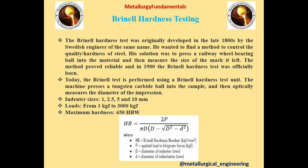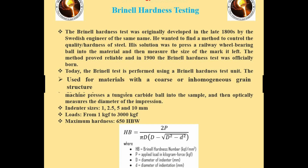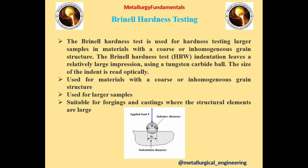The second type is Brinell Hardness Testing. This test was originally developed in the late 1800s by the Swedish engineer of the same name. He wanted to find a method to control the quality and hardness of steel. His solution was to press a railway wheel bearing ball into the material and then measure the size of the mark it left. This uses a tungsten carbide ball as an indenter and then optically measures the diameter of the impression. Indenter sizes are 1, 2.5, 5, and 10 millimeters, with loads varying from 1 kgf to 3,000 kgf. The formula for calculating Brinell Hardness is given in the figure, where P is applied load, D is diameter of indenter, and d is diameter of indentation. This test is used for hardness testing of larger samples in materials with a coarse or inhomogeneous grain structure, and is suitable for forgings and castings where the structural elements are large.